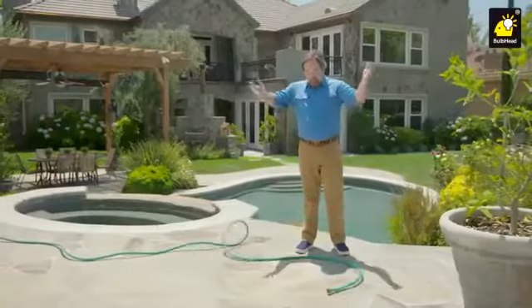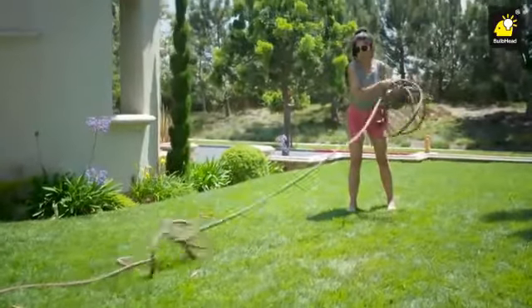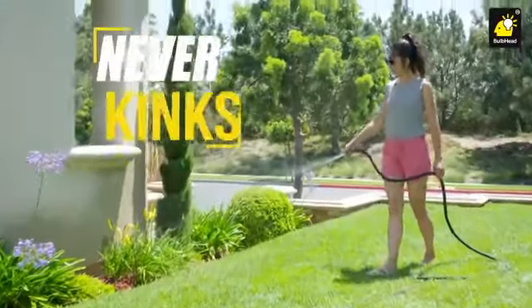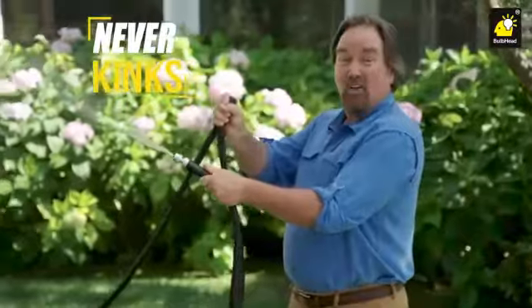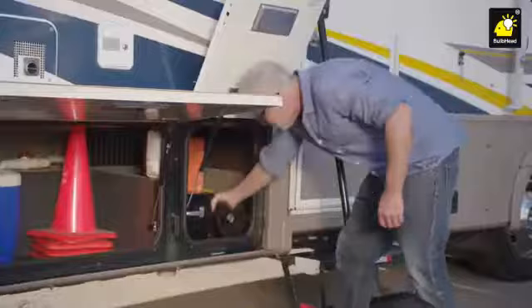The other hose just sits there. No more dragging heavy hoses. No flipping and whipping to clear the kinks — the Silver Bullet will never kink. Look at that kink, and look at the water pressure. The Silver Bullet stores with ease. Perfect for boats or RVs.